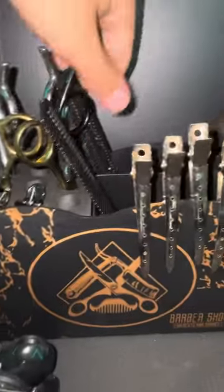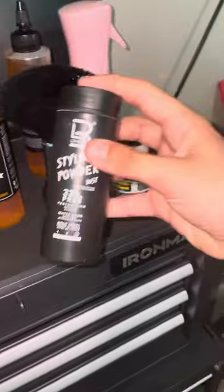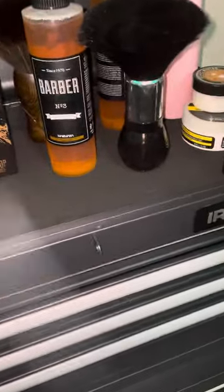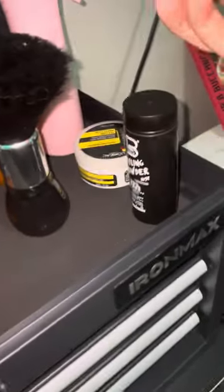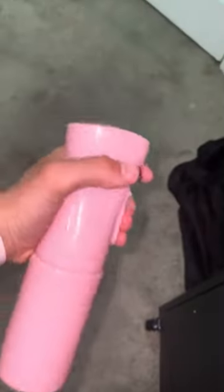I got a scissor towel, texturizing comb, microfiber towel, and then I got this styling cutter. I got beard cream I use on my clients with beards, some pomade, and my spray bottle — that's out of water right now.